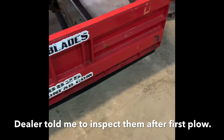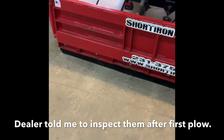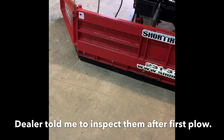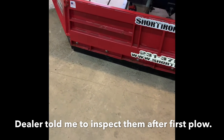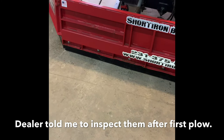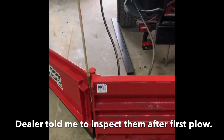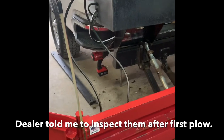I'll get those torqued down real good and probably re-torque them after this event. That'll wrap it up for the short iron 816 back blade cutting edge change. If you guys have any questions, feel free to leave a comment below and I'll answer it as soon as I can. Have a good day!